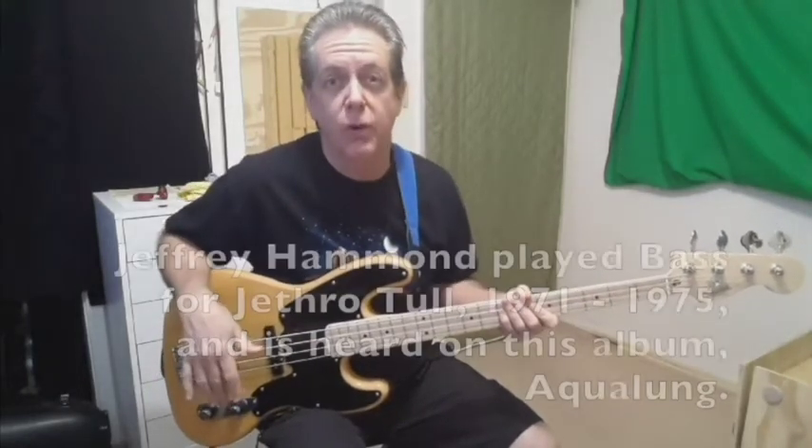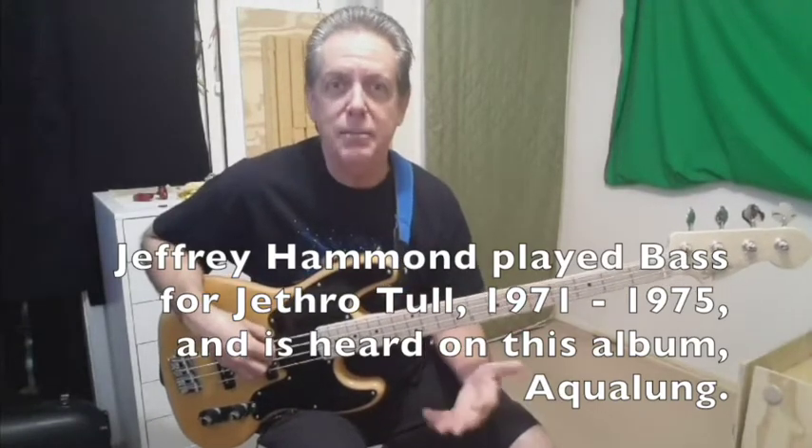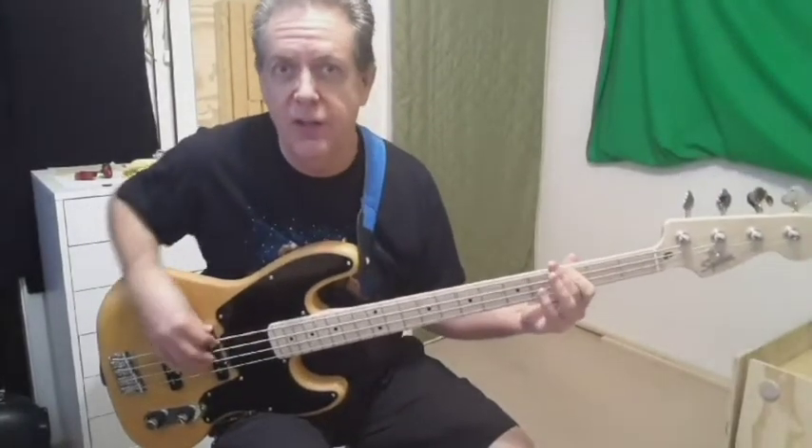In my opinion, the bass guitar plays a very important role in the song Locomotive Breath, so I decided to keep my bass playing as close as possible to the studio recording. This happens to be another one of those songs where the lowest note you will play on the bass guitar is a G, third fret of the low E string.